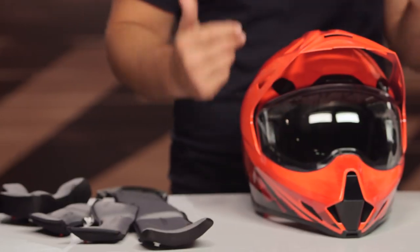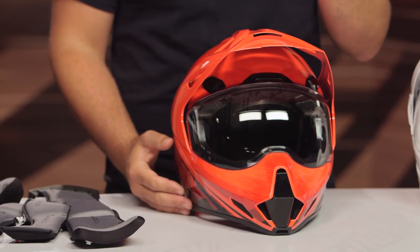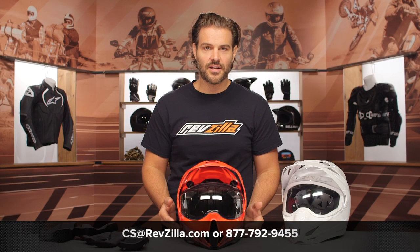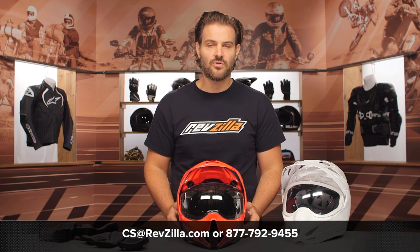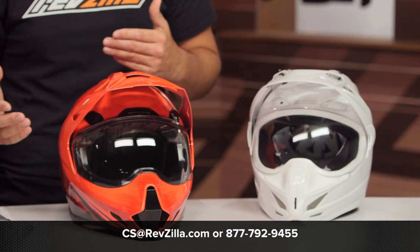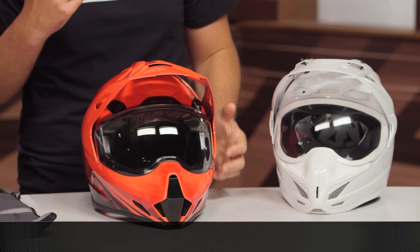If you've never used the Variant before and want to see what other riders have to say, click the info button on your desktop or mobile device to read other rider reviews and leave your own feedback. If you're still not sure what to go with, give one of our gear geeks a shout at 877-792-9455 or shoot an email over to cs@revzilla.com — they can walk you through all the available helmets and make sure you get set up right. I'm Spurge. Enjoy the ride.